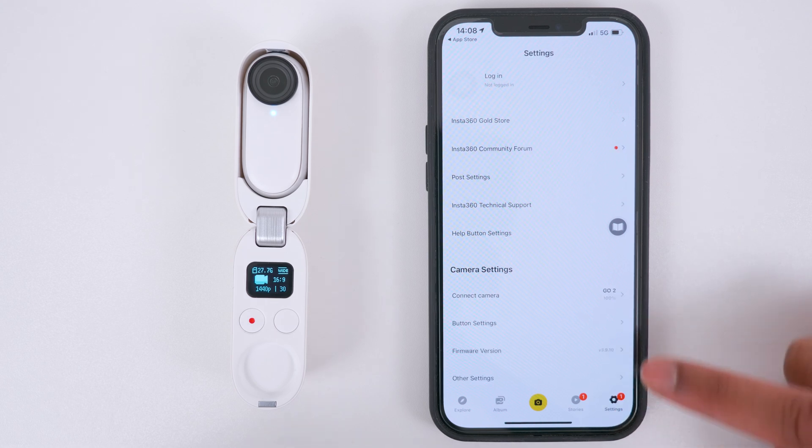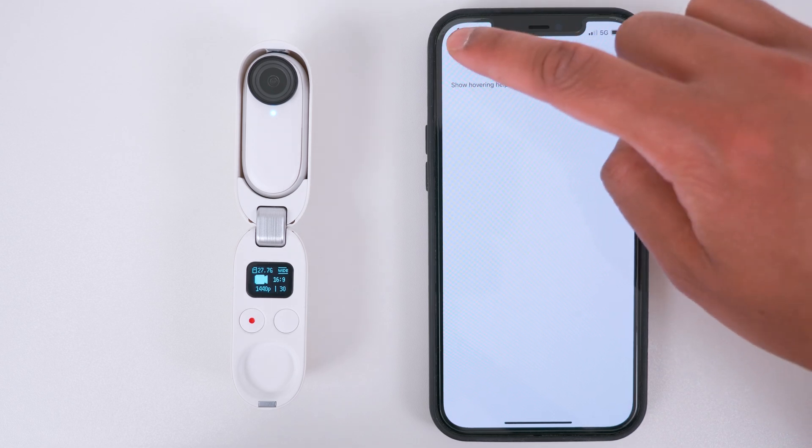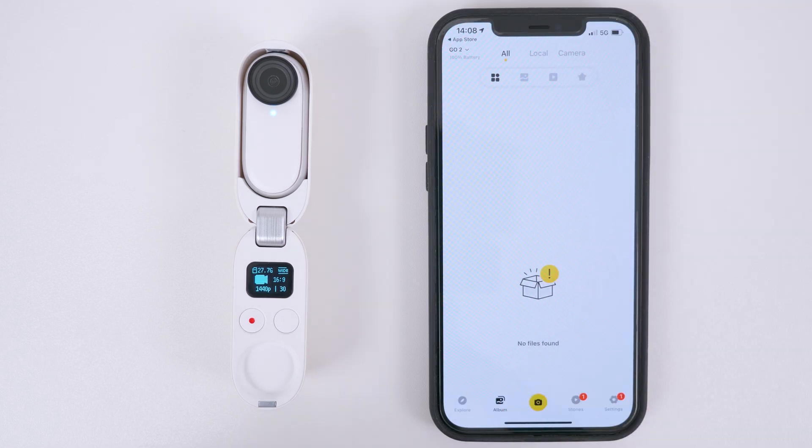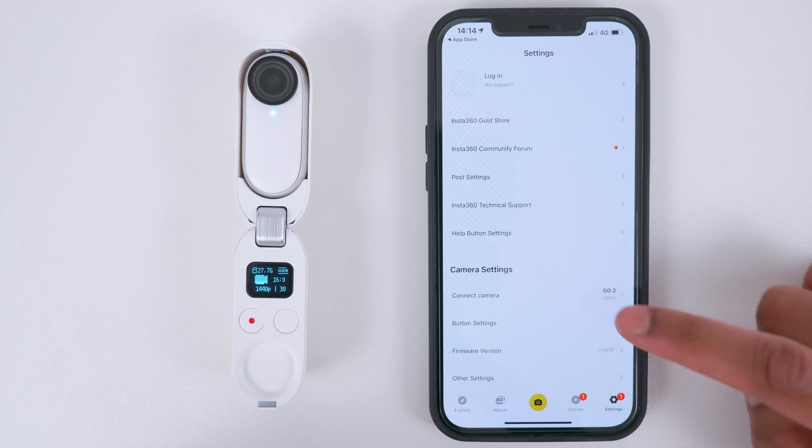If you want to remove the floating Help button, go to Settings, tap Help Button Settings and check the Help button off. Now let's customize the Action button so you can choose which photo or video mode to activate when the Go 2 is outside of the charging case. Go to Settings and tap Button Settings.